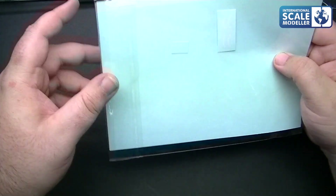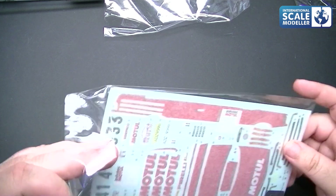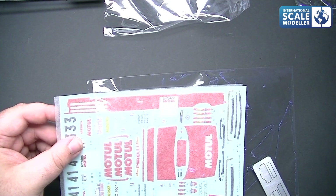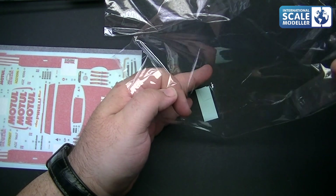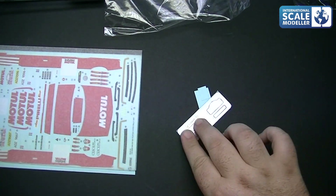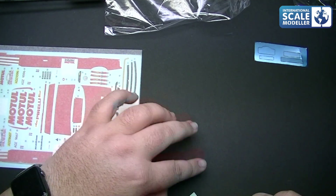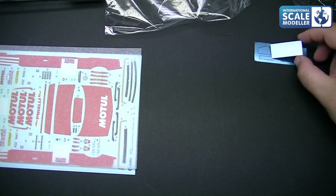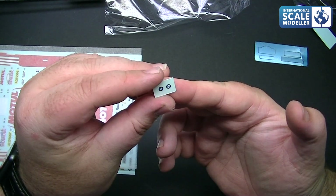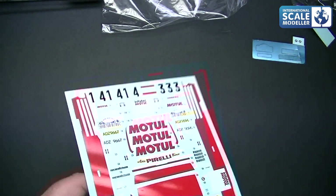Now for the decals. There's a little bit of PE in here too. We've got some BMW logos, and the photo etch — rally number plates, and Pirelli tyre markings — proper decals. High quality metallic decals — lovely. Then the decals themselves. I'm very surprised there are no decals for the wheels. The decals look good — you've got all the red for the Bastos scheme, including some giant decals down the side. As long as you're careful with them, they'll come off fine.